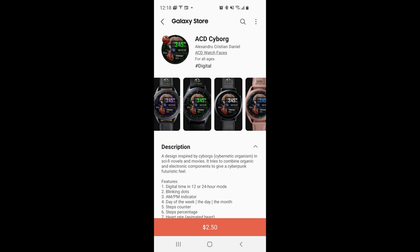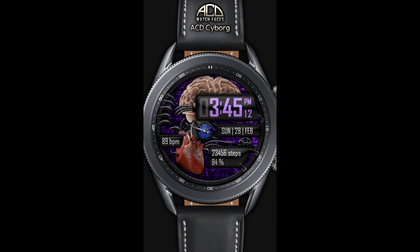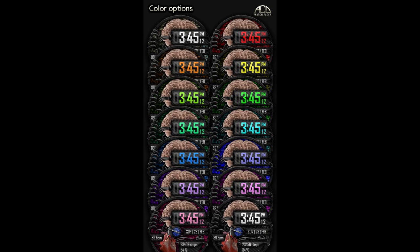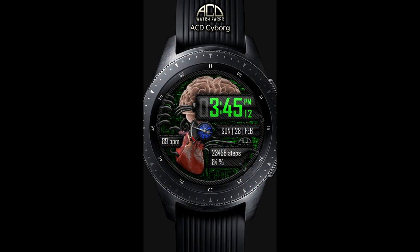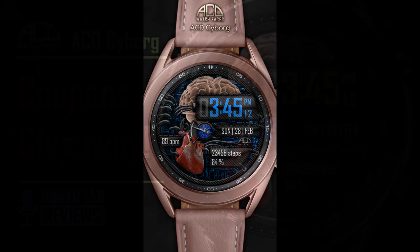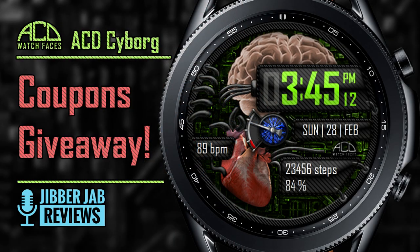Hey guys, welcome back to Jibber Jab Reviews. I hope your day is going well and you're ready to check out another brand new watch face release, which this time is from our friends at ACD Watch Faces. This one is a really different styled watch face, and if you're quick you may even have a chance of adding it to your collection for free, because the developer has provided 40 coupon codes per country. Make sure you click on the direct link to our code generator tool right after our review.